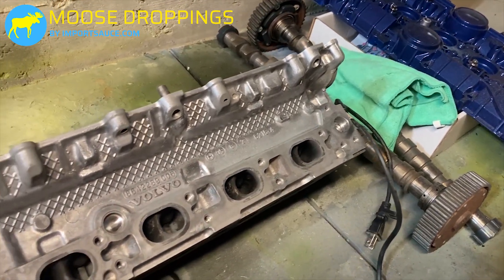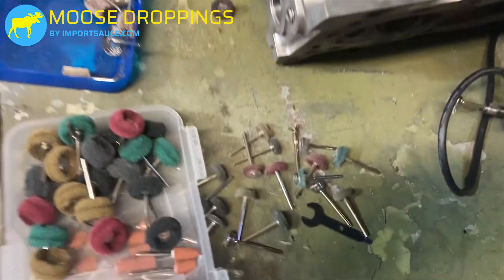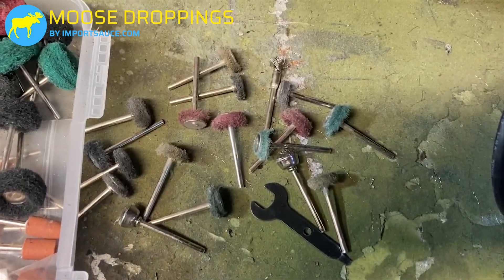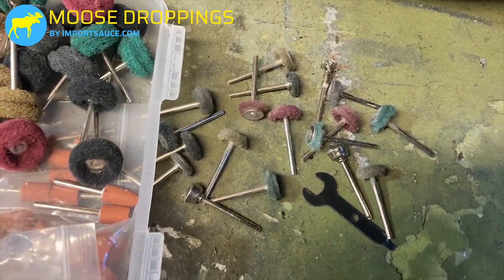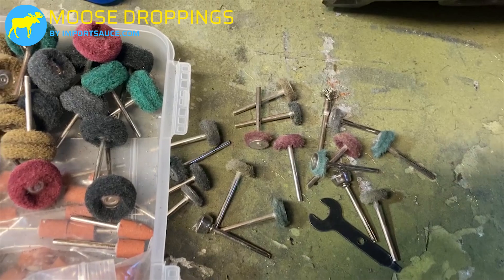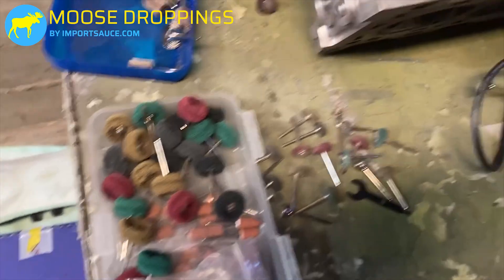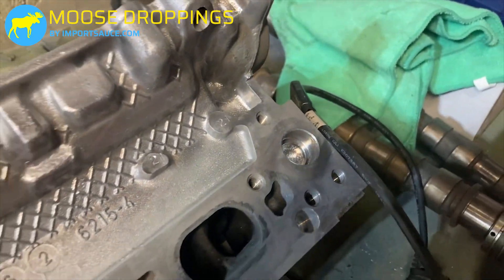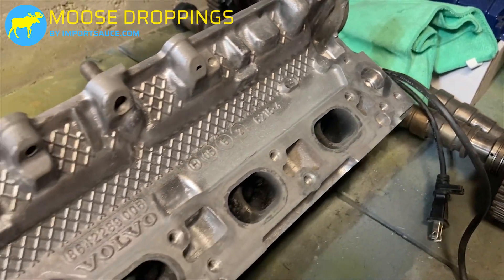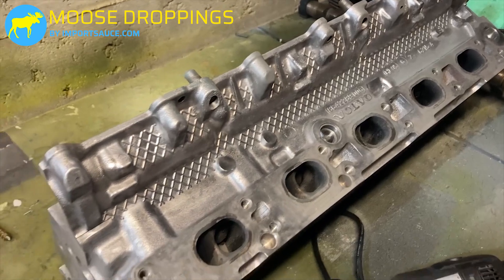The complete head is done — we can see it is looking good. We went through quite a bit of these brushes, about four or five wire wheels and maybe ten of the abrasive guys. I think we're going to have enough to still do the block, but it eats those up pretty well. This is ready for an alcohol wipe and for us to lay down some paint on it.